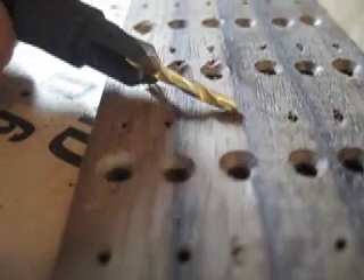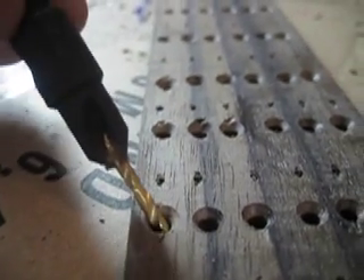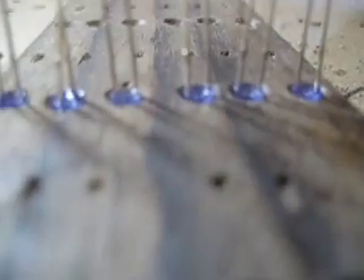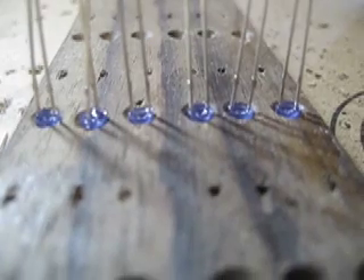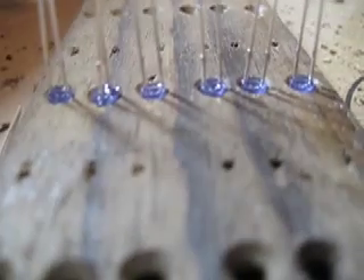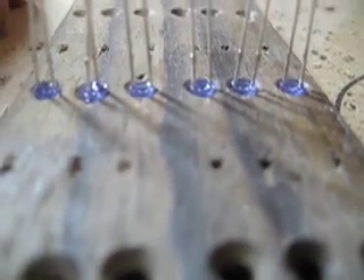I went out and actually got a countersink to do this, to make the holes a little bit wider. And you can see that now I am completely done with the entire neck. You will notice the LEDs actually sit a little bit flusher than they did before.